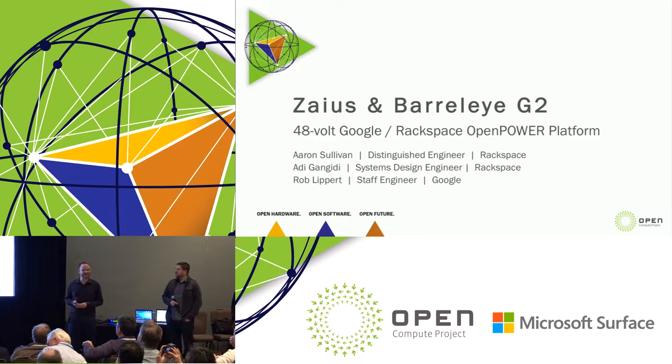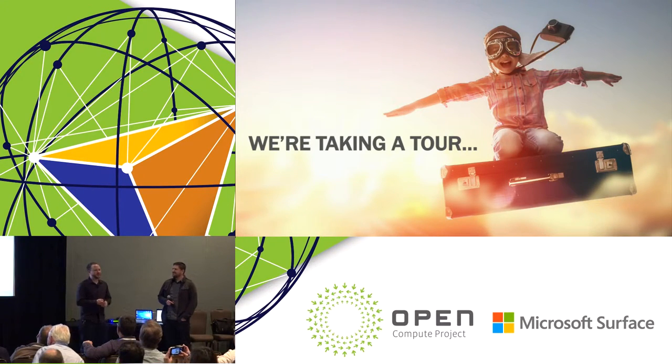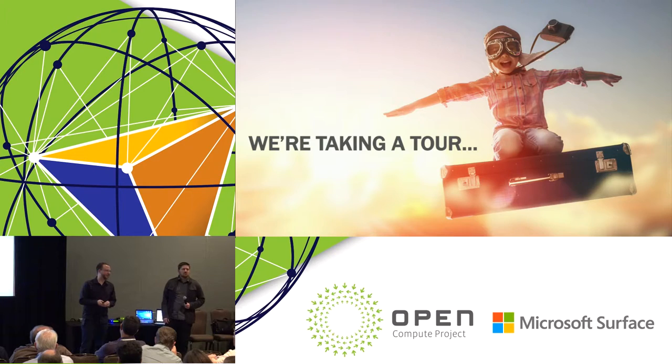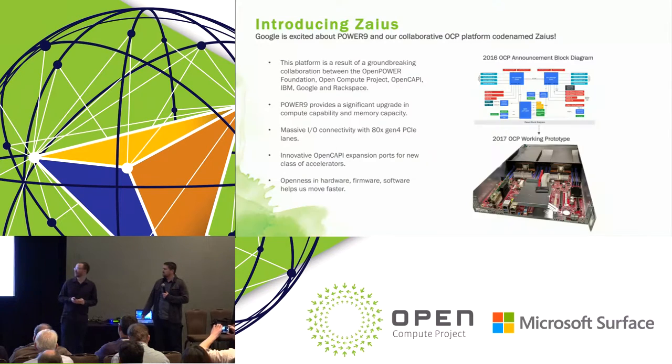We also have a ZIUS chassis and a Barreli G2 system. We don't have enough time in 20-25 minutes to go through all the details we'd like to in the session. We've published information online over the last few months, and you can find a very comprehensive slide deck on the OSCP Wiki. Our spec and design package is there and we update it regularly, so think about this as a very brief tour through the system. To start, we want to talk about the motherboard.